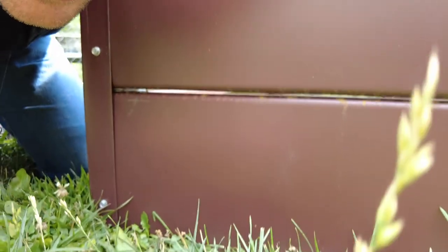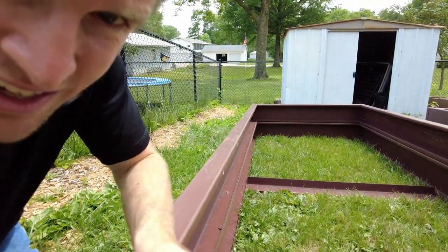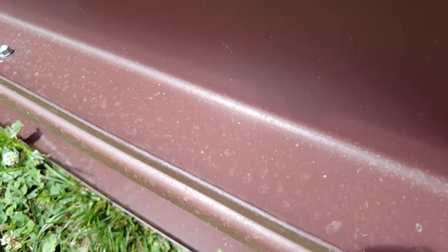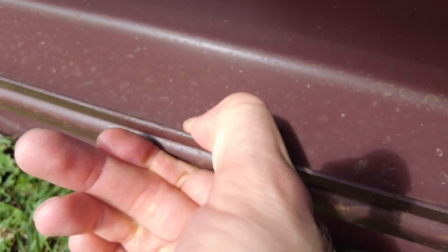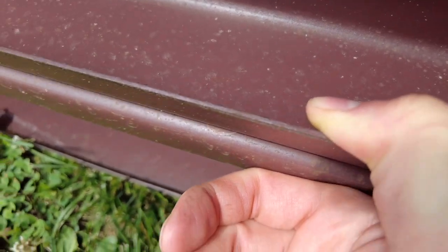Let's get a little closer. These are two steel painted-brown metal purlins. This metal is 14 gauge. If I squeeze it with all my might, it does not budge at all. This lip right here is very, very sturdy — I cannot budge that at all. This is 14 gauge steel, extremely, extremely strong.